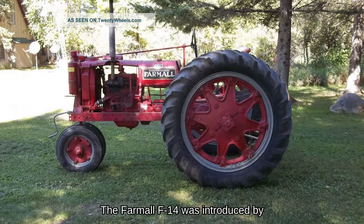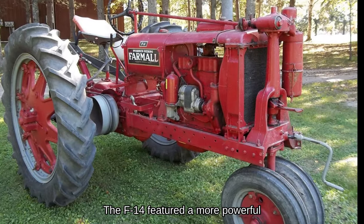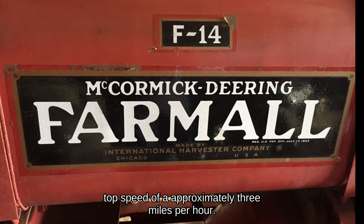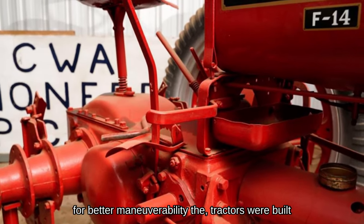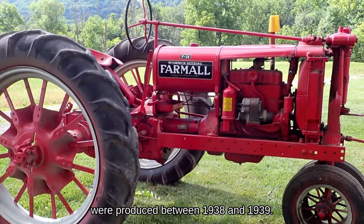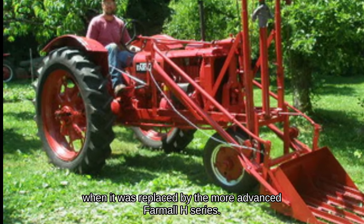The Farmall F-14 was introduced by International Harvester in 1938 as an improved version of the F-12, aimed at small and medium-sized farms. It featured a more powerful 16 horsepower, 113 cubic inch, four-cylinder engine and a higher top speed of approximately three miles per hour. Designed for row crop farming with a narrow front axle, the tractors were built in Chicago and Rock Island, Illinois factories. 27,401 machines were produced between 1938 and 1939, when the F-14 was replaced by the more advanced Farmall H-Series.